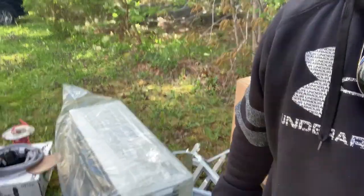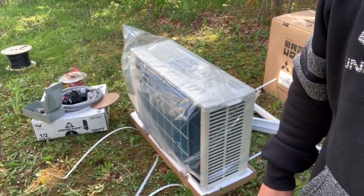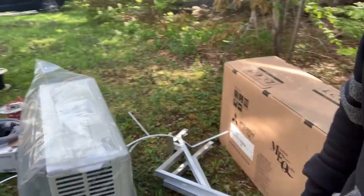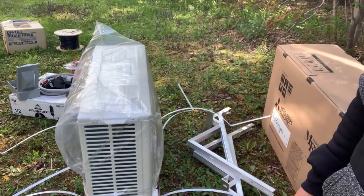Good morning folks, today we're going to talk about heat pumps and how we wire heat pumps — specifically the mini-split ones. We're here at a customer's house and we're going to install the wiring for this Mitsubishi Electric 15,000 BTU unit. It requires a 15-amp circuit, double pole, 240 volt. We're going to put the disconnect in and the whip and show you how we do it — it's quite a simple process.